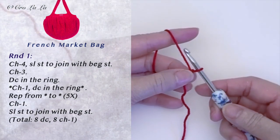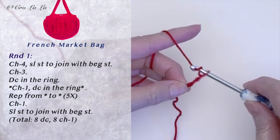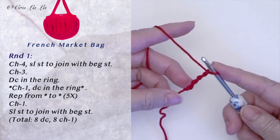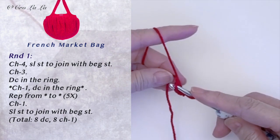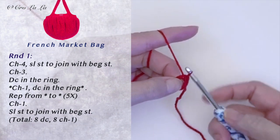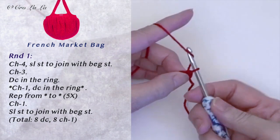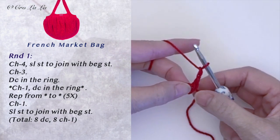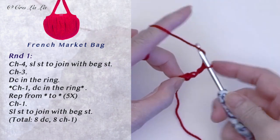Start by chaining 4. Join the chains with a slip stitch to form a circle. Now chain 2 — this chain 2 counts as a double crochet for this pattern. Chain 1 for a chain space.